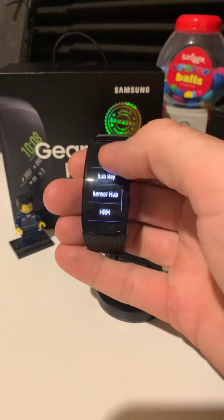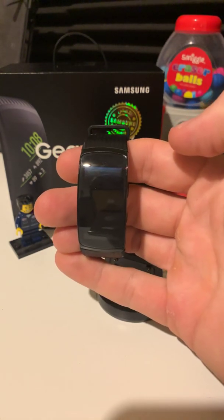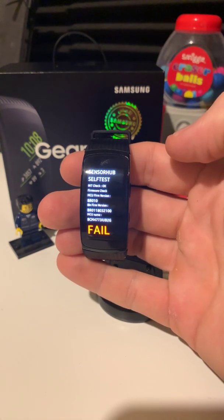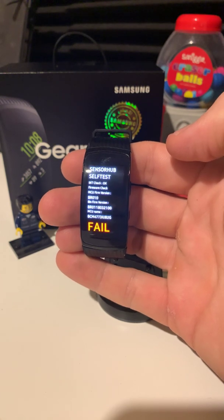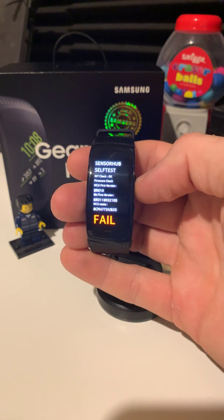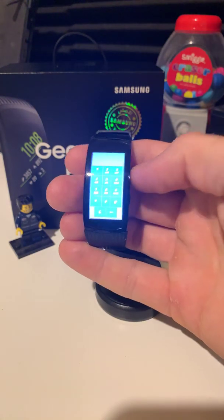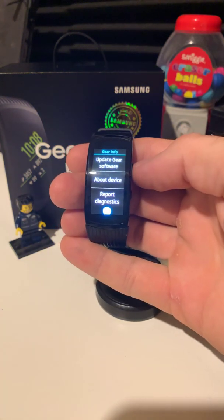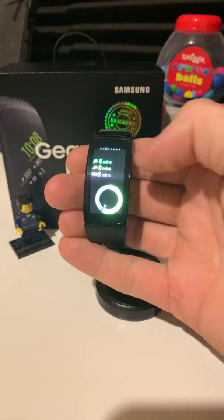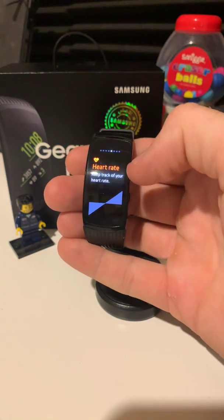Also with the sensor hub it comes up with a failure. So this was purchased in April 2018 — it's not even one year old. And this is the second time that this particular one has failed on me. It seems that the sensors aren't working, so I've worn it all day and it says I've got zero minutes and also zero steps.